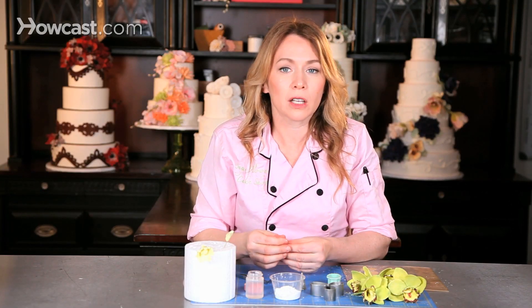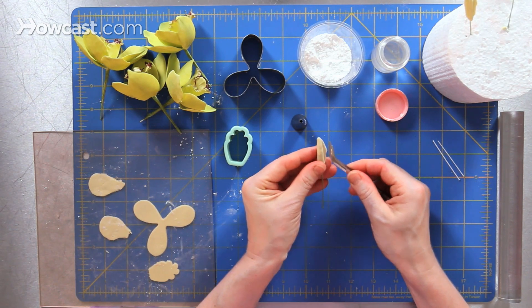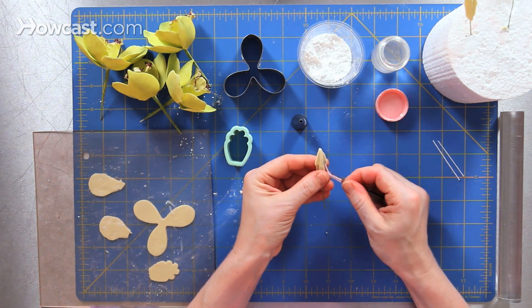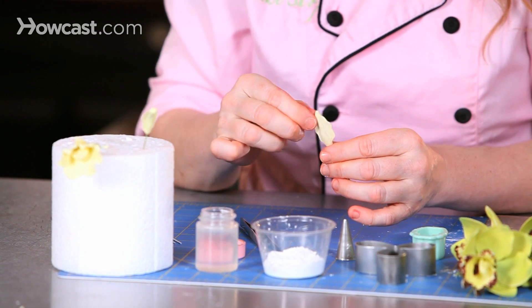When you look at an orchid column, it has what to me look like wings, so I take tweezers and I'm going to pinch on either side of the center and pinch out some wings, and then I'll take my fingers and actually further thin them out so it almost looks like a cobra, almost like a snake.